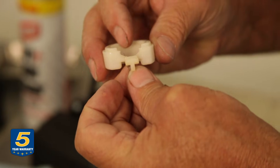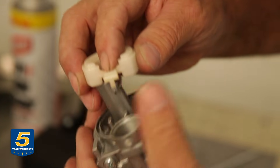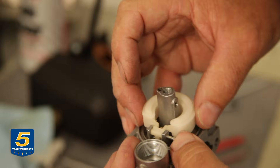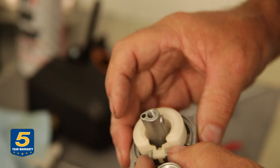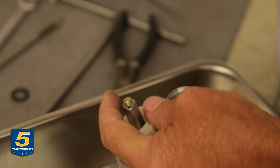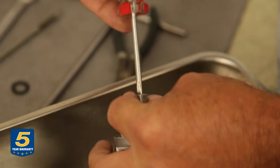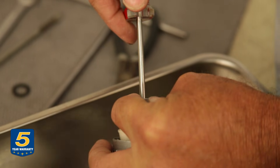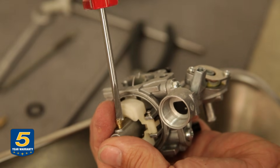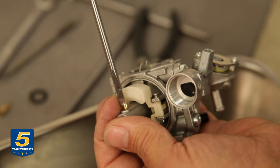We'll start reassembly by putting in the float and the needle. Now we'll put the nozzle back in — nice and clean — and screw it until it's fully seated at the bottom. Then install the main jet, which also gets seated all the way in.